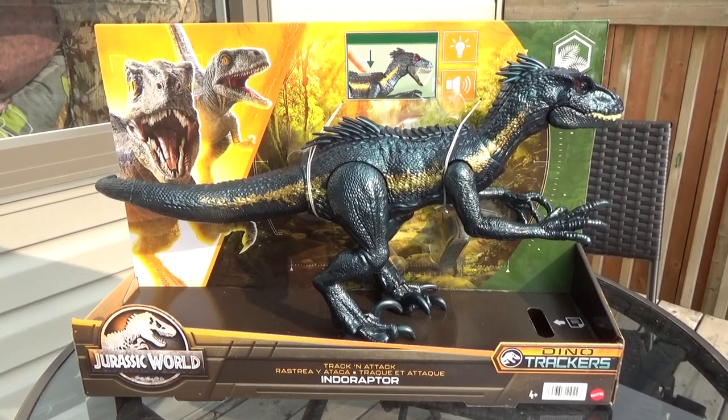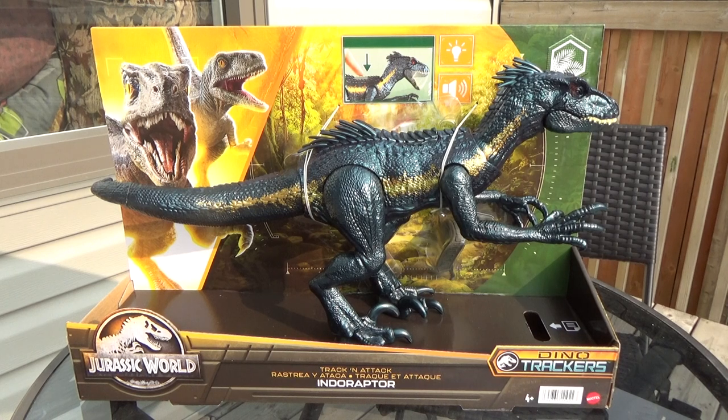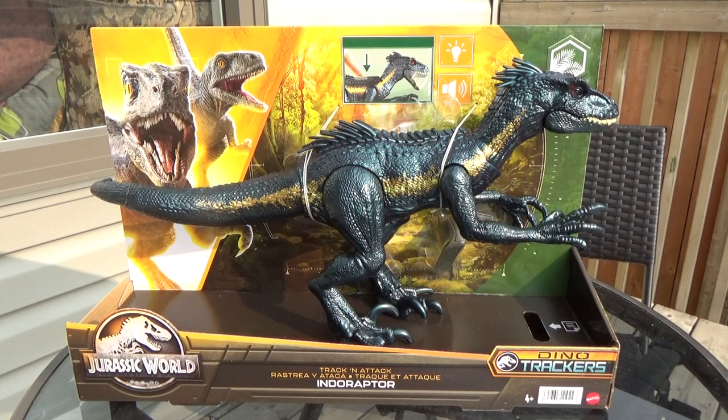Hey guys, it's BrennanThePaleoDude and welcome back to another Jurassic World figure review. Today we'll be unboxing the DinoTracker's Track and Attack Indoraptor figure.